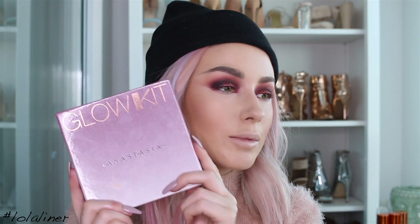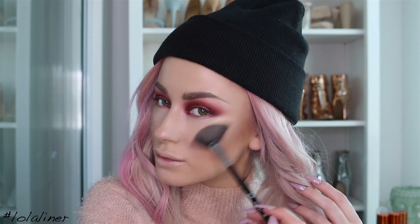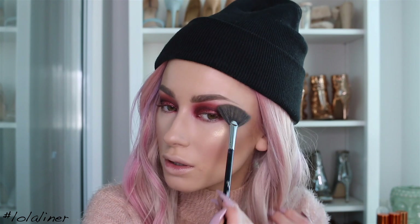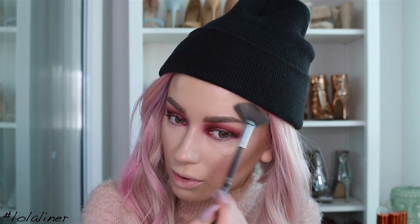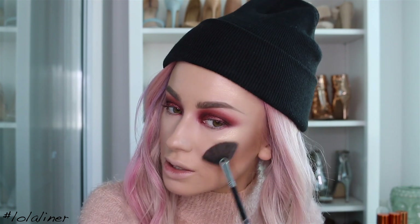For highlight I'm going to use the Anastasia Glow Kit again, just the shade Butterscotch. Just going to add a little bit around the brow bone and a bit more up here — even though it is already quite dewy and glowy, I'm just going to add more because why not.